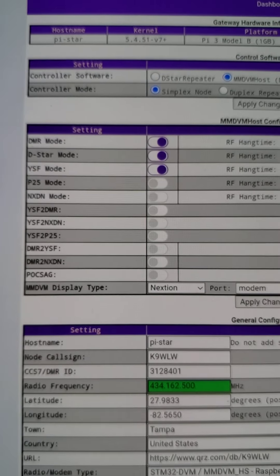You can see up here in the configuration I have the DMR mode switch on, the D-Star mode switch on, and the YSF mode switch on. When you activate more than one mode and it's in standby with no traffic coming in, the hotspot will scan all three modes continuously waiting to hear traffic. The moment traffic comes through in one of the digital modes, it'll lock into that mode.